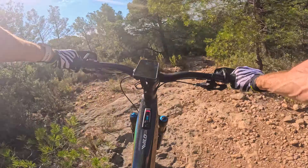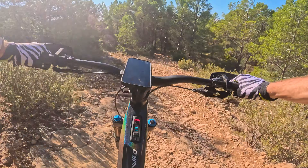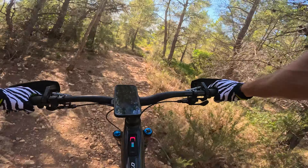The tyre pressure is definitely affecting me today. If you think about it, your tyres are your first point of suspension, so the vibration you're really feeling in the hands.